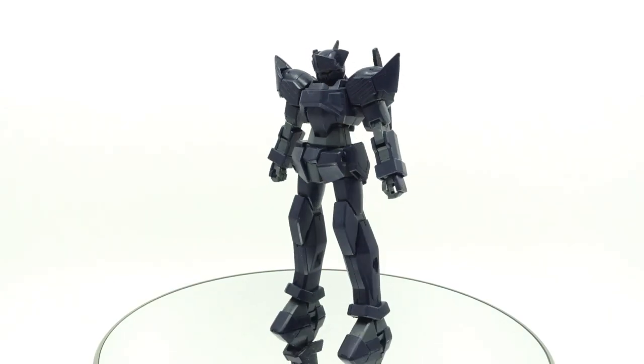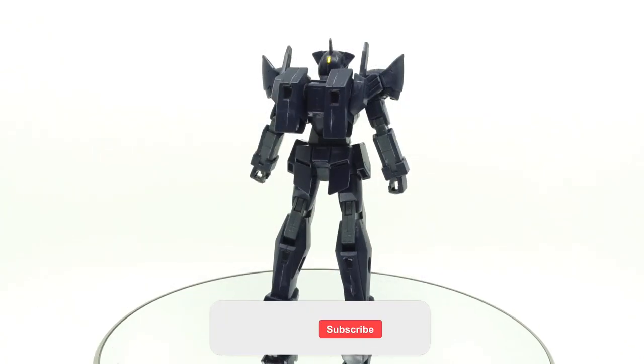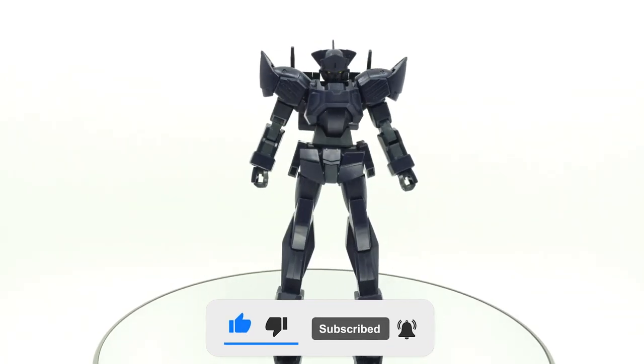What is going on guys, MJ2005 Gundam here, and today I'm going to be taking a look at the high-grade GXS Jack Edge from Gundam Age. One of the ace units of the Pisidian Pirates, it stealthily enters the battlefield with a creepy, grinning skull.